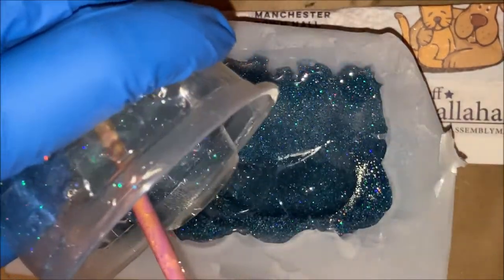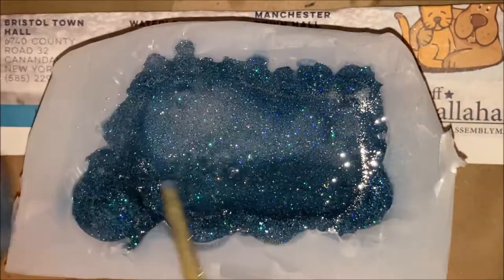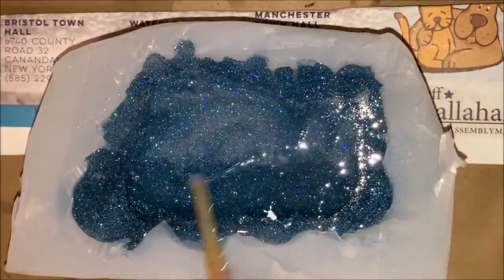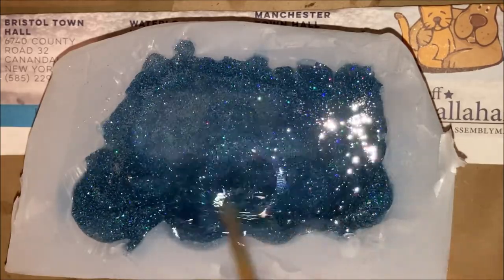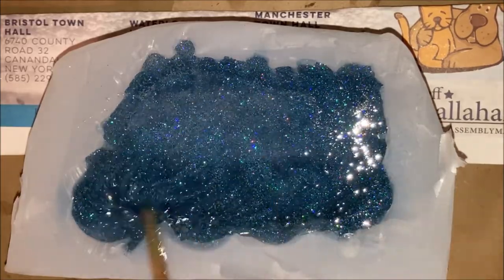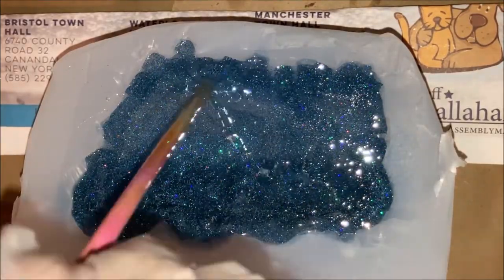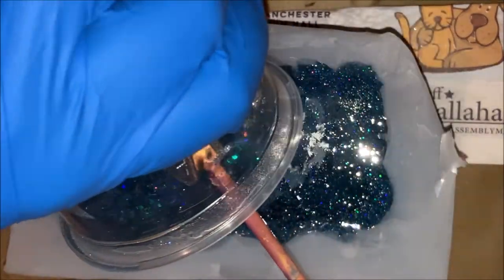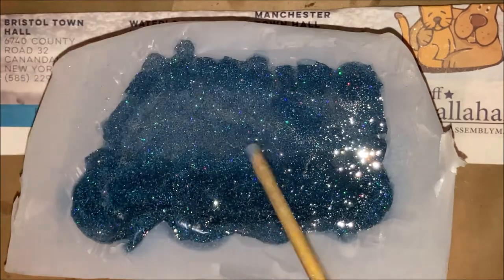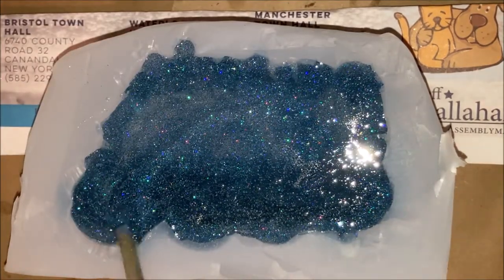I let it sit a little bit. I don't know if it helps, but I tap the outside to try to get the bubbles to free up and come out. When I take my stick, I'll poke down into the resin — staying inside the resin, not above it — so I'm not pushing more bubbles in.